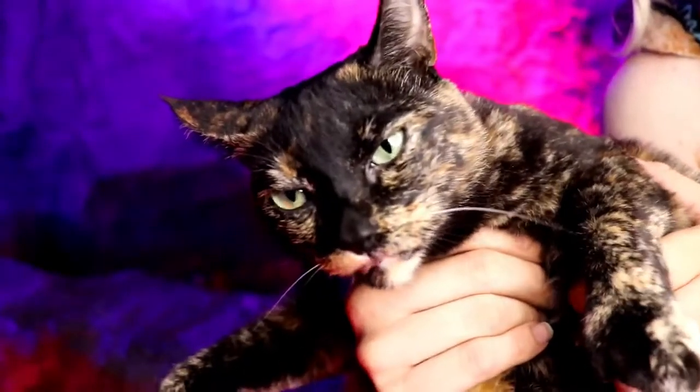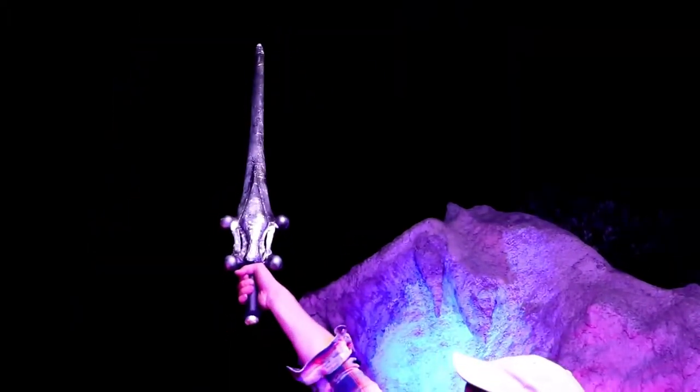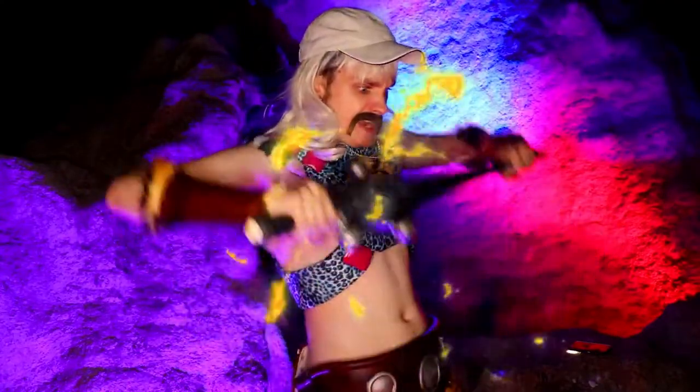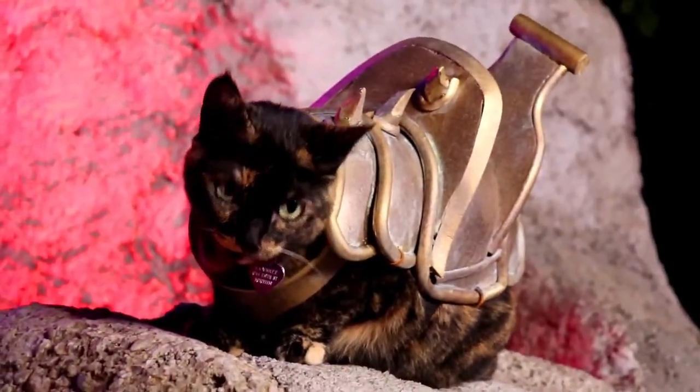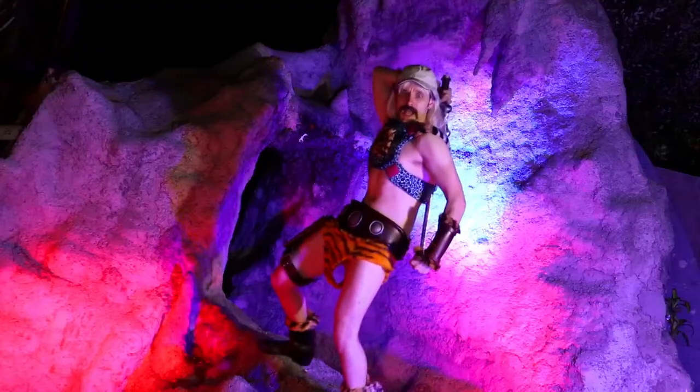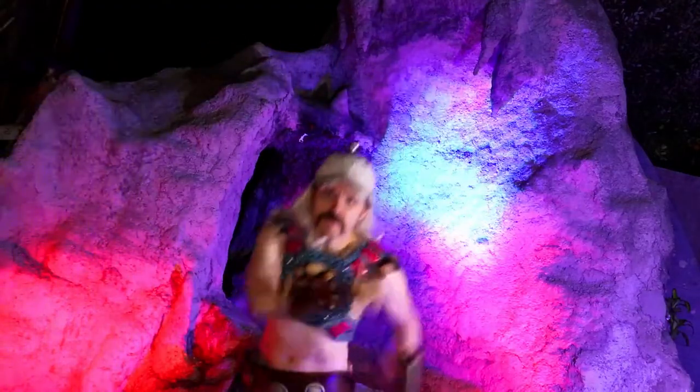I'm Joe Exotic, King of Tigers and defender of exotic animal zoos. This here's Cringer, my fearless friend. Fabulous secret powers were revealed to me that I smoked some really good meth and held it off my mighty sword and said, 'By the power of Gravescull!' I have the power! Cringer became the mighty Battle Cat, and I became Exotic Man, the most powerful redneck in the universe.